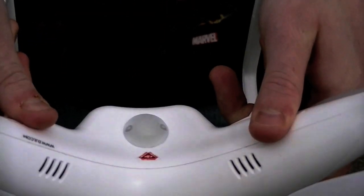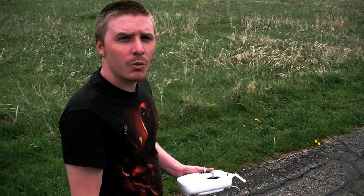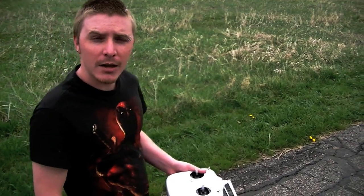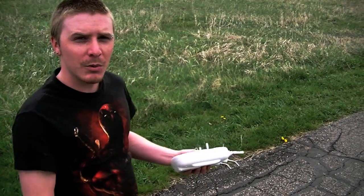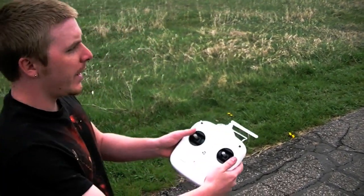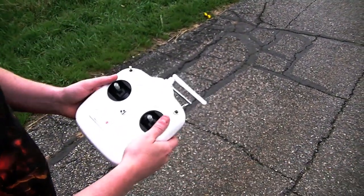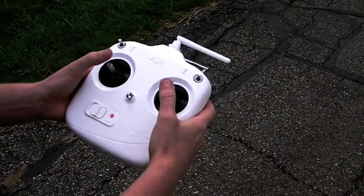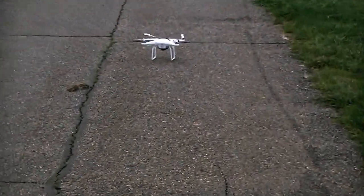Now we're actually ready to fly. We've calibrated, we've got that solid flashing green LED, and we know all satellites are good to go. It is a little windy out, so on windy days always be really careful. Right now I don't have any control — it's basically in the fail-safe position. Anytime you want to enable the machine, bring both sticks down to the corner position and hold them. That will turn on the rotors and the quadcopter is ready to fly.